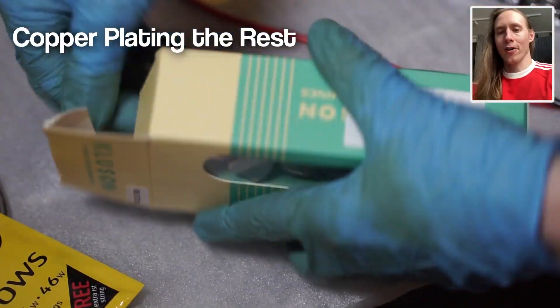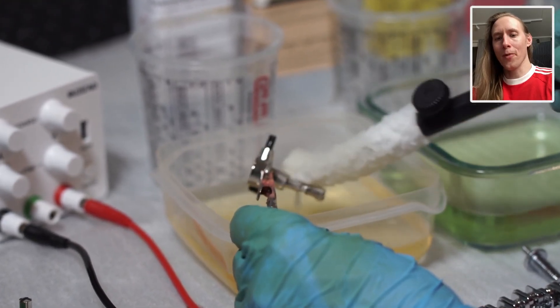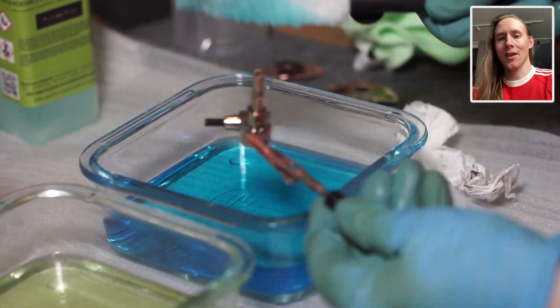We move on to copper plating the locking tuners. Some of these liquids are acidic, especially the copper bath, so I don't want to submerge the tuners completely in them as it might ruin the gears on the inside. So I'm using the brush-on technique again.